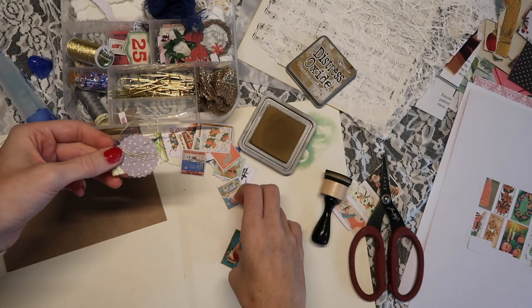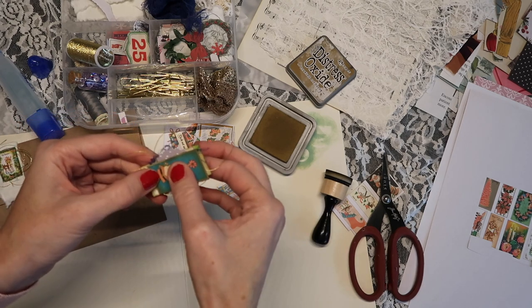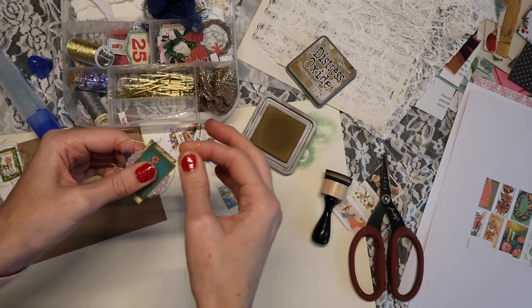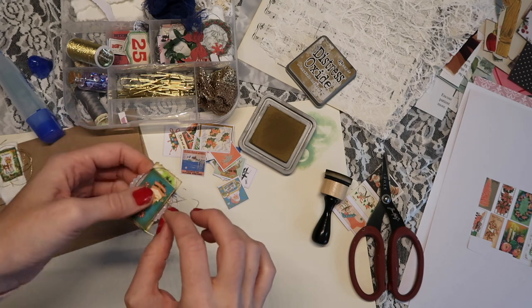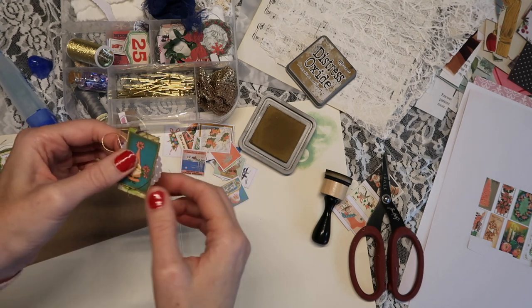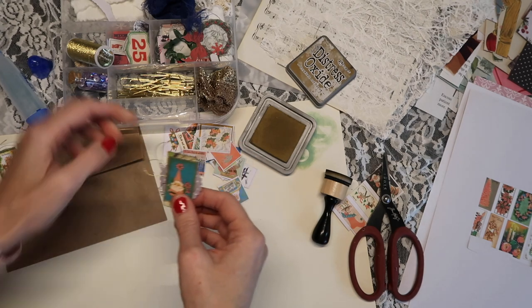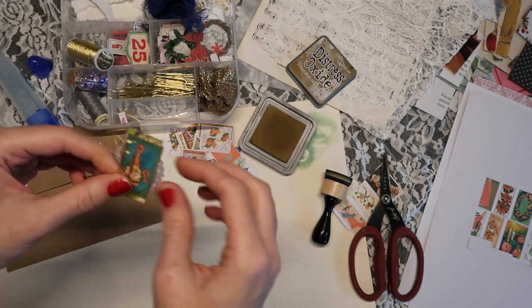My camera really wants to focus on the Distress Oxide, so I tried to cut out some blurry parts. At least you can see I have a new filming setup where I'm filming straight down rather than tilted. I have more room to work with and I'm not running into my tripod — it's so much better for me.